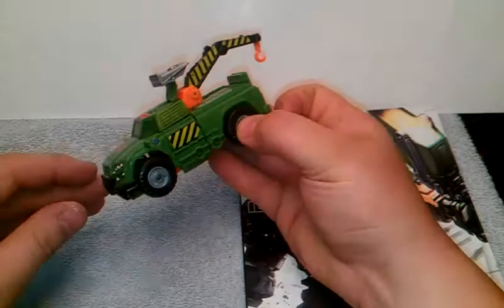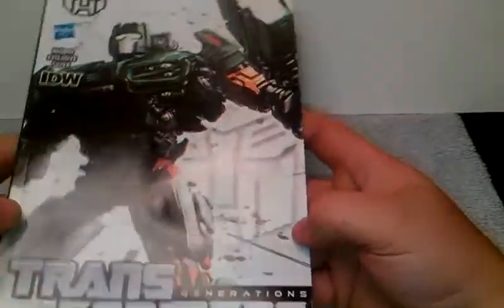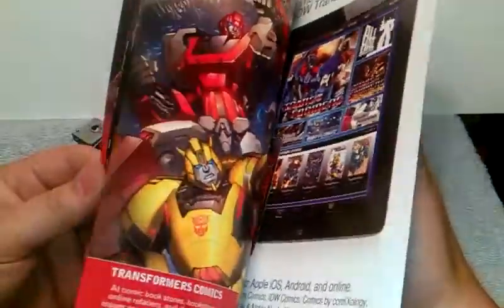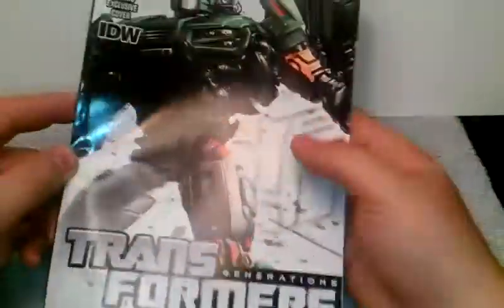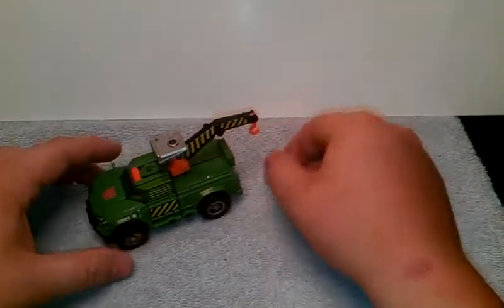Got Hoist here in his tow truck mode, and first and foremost it comes with a nice Spotlight comic — Transformers Generations Hoist — nice cover art on it, very nice. Come to the back, it only has IDW and Hasbro. You can take a look at all the awesome comic book that's in it. I read this one, I do not understand it, I am confused — but again, what could you do? So yeah, Hoist comic book.